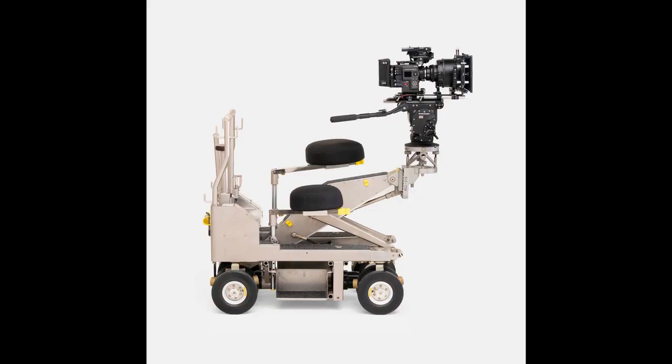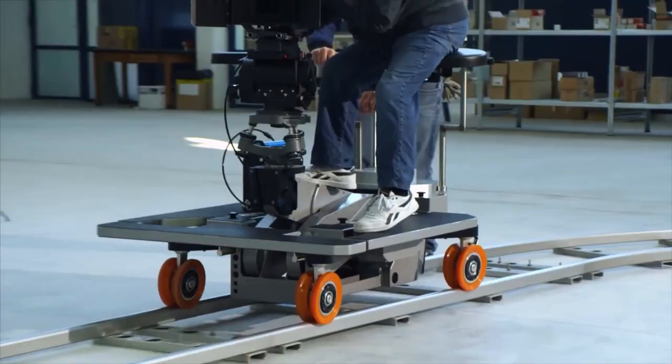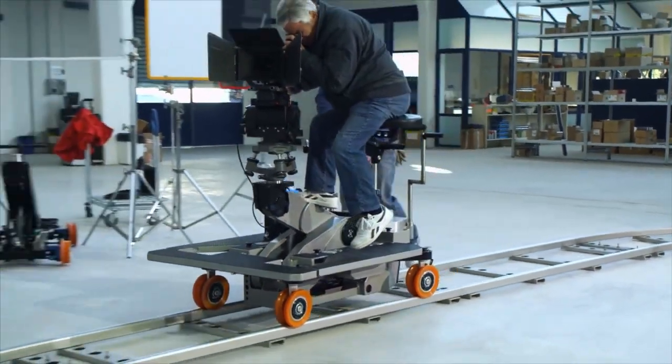So, what is a dolly? A dolly, in Hollywood terms, is like this big heavy thing. It involves craftspeople and specialists like grips to move a dolly back and forth, and it involves a lot of things that I don't have — including a crew. And neither do you, so that's what these videos are for.